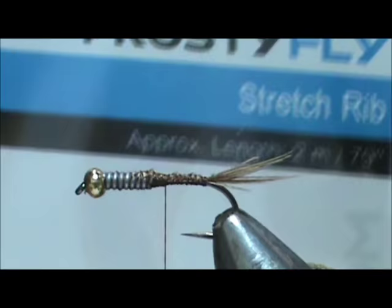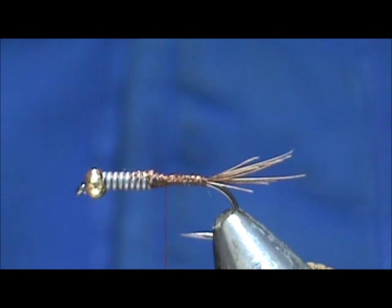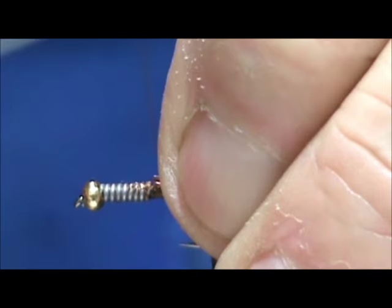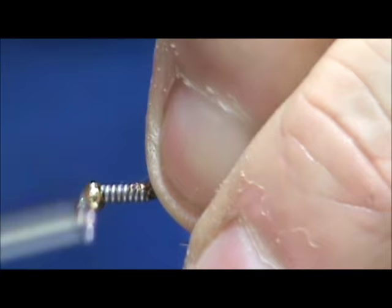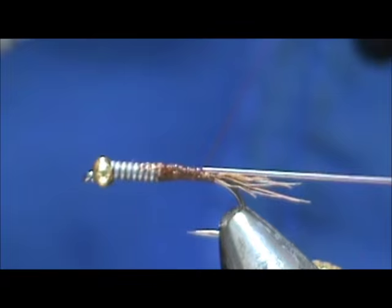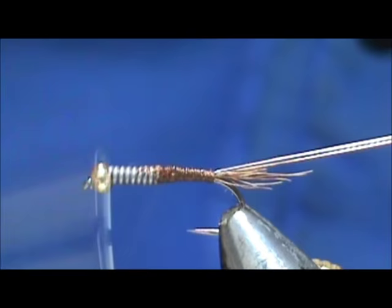For the body I'm going to use the stretch rib — Frosty Fly stretch rib. This is orange but it's more like a rust color. You can get that from frostyfly.com. It's going to make a nice segmented body. I'm going to tie that in right at the lead wire, which will further help with that angle. Get several good wraps and then pull it back as you go back, and that will minimize the thickness of that abdomen.